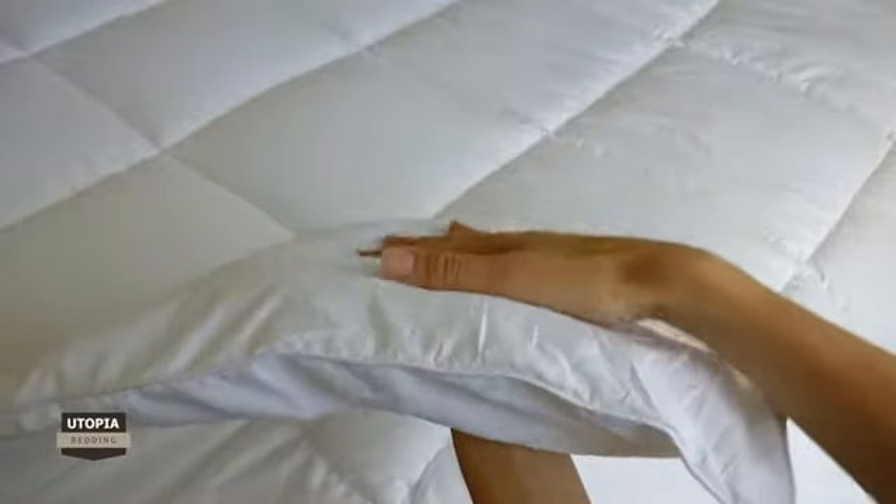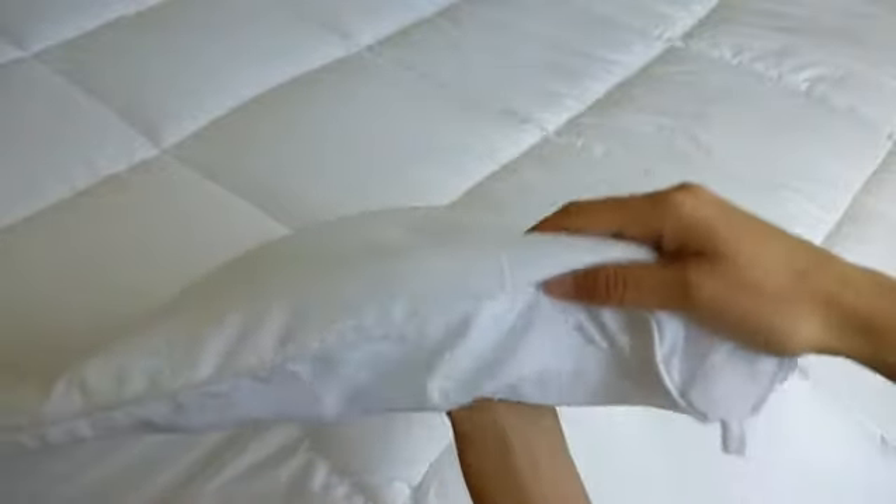Each duvet insert is produced using the highest quality materials and comes with corner tabs. The corner tabs make it extremely easy to put on any type of duvet cover that you may want to use, such as one of Utopia Beddings duvet covers, which are sold separately.